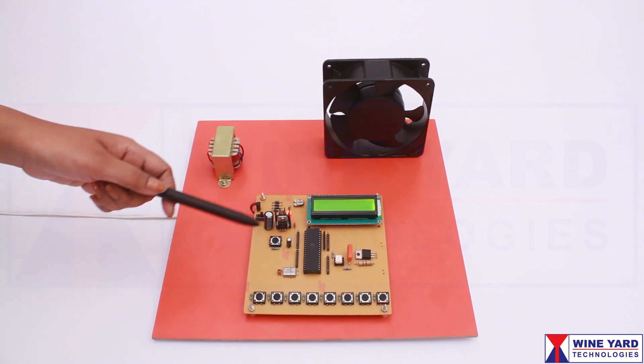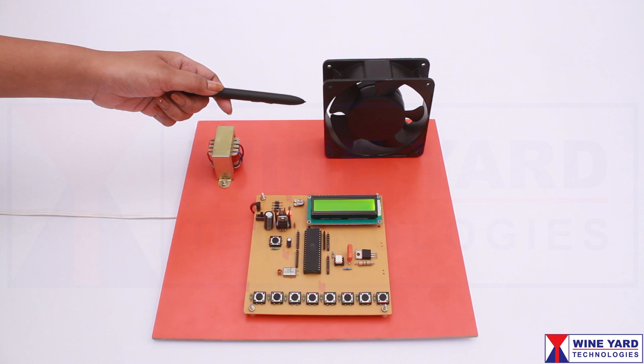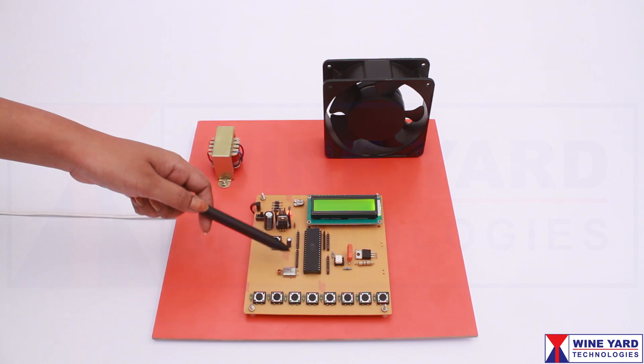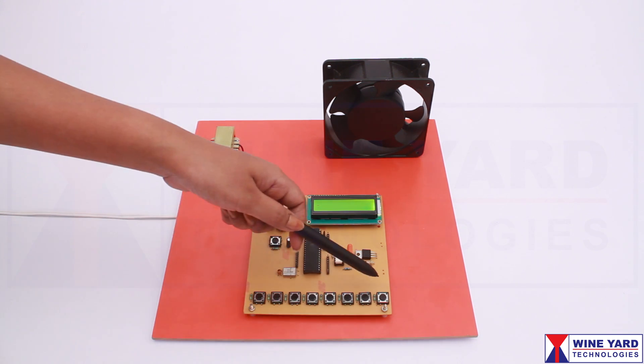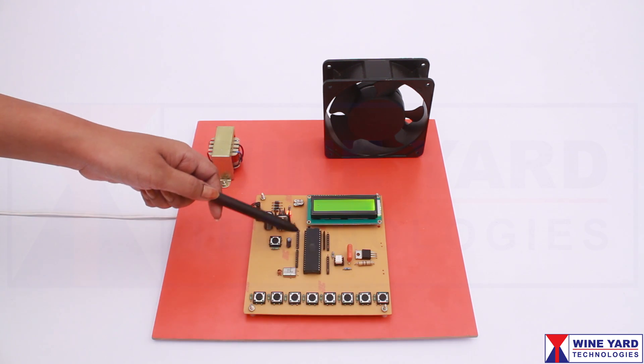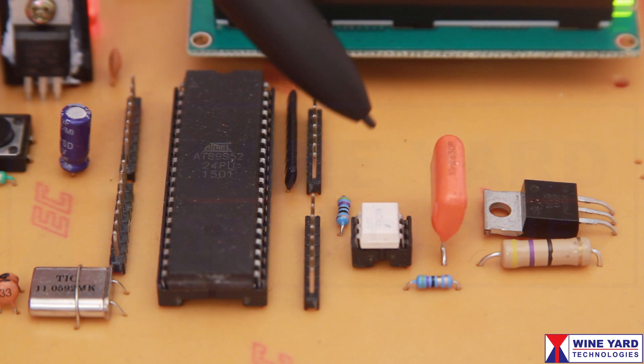This project attempts a new speed control technique for the single phase AC induction motor. Here, we are using this microcontroller to generate pulse width modulated signals. These switches are used to control the width of PWM signals. These PWM signals are given to this triac through opto-isolation circuit.